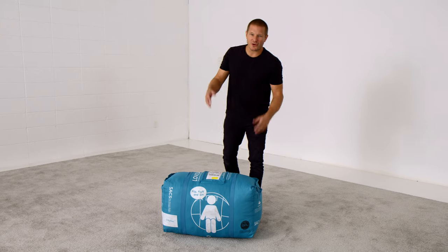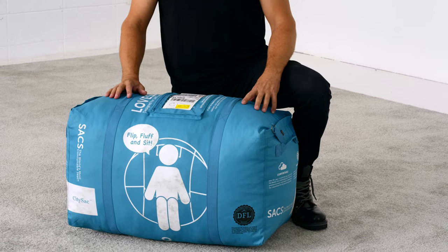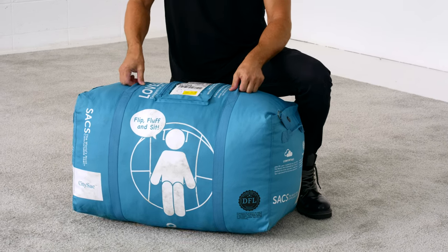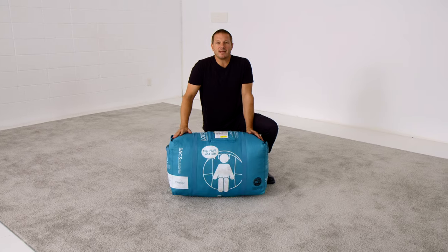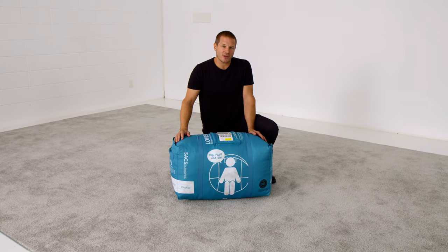This is a City Sack, shrunken down into a duffel. This is how we ship all the sacks at Love Sack — compressed down to one-eighth their original volume inside of this teal Love Sack duffel. This is a medium-sized sack, a City Sack, and I'm going to unpack it today and show you how to get it out.